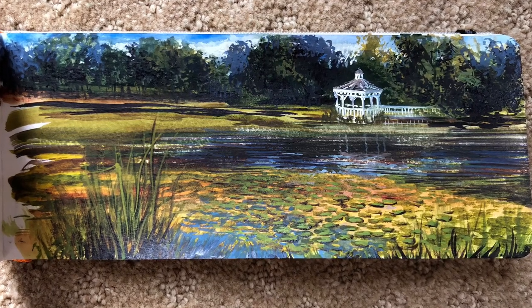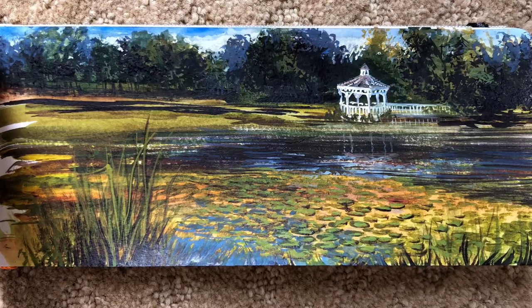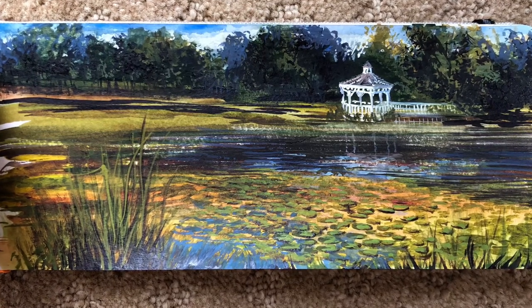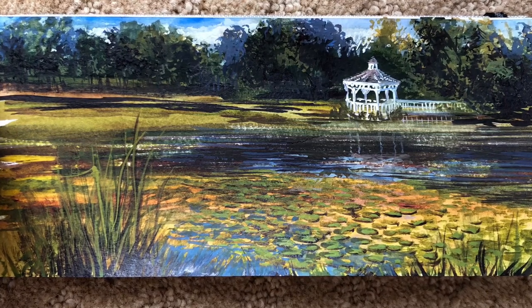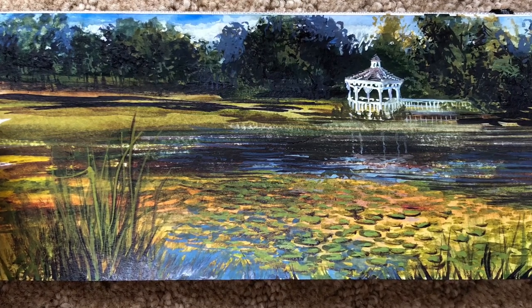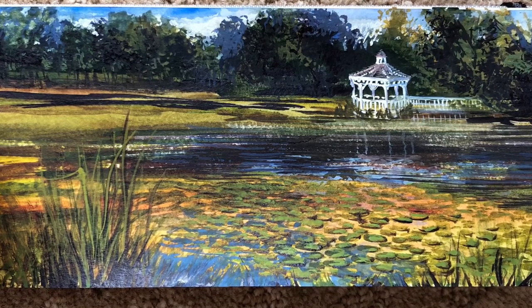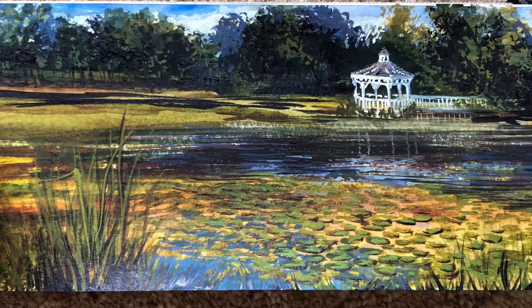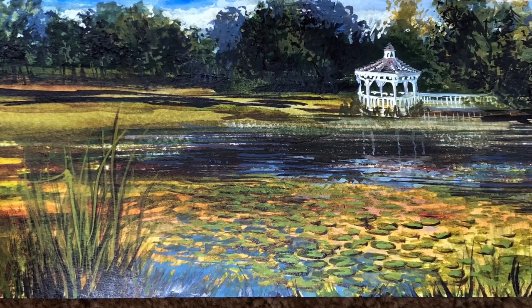Thanks everyone for joining me on Artwork by Mary. Today I'm going to take you through the making of this little landscape sketch that I did on location at a pond in Hopkinton, Massachusetts. It's a place I frequent to sketch and draw because I'm drawn to that little gazebo in the background, but also the lily pads and the reflections.